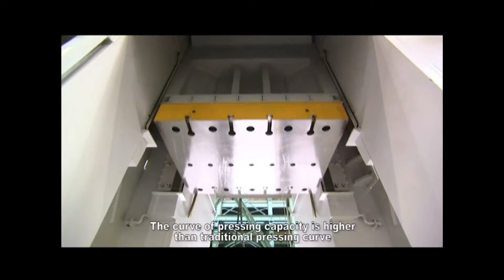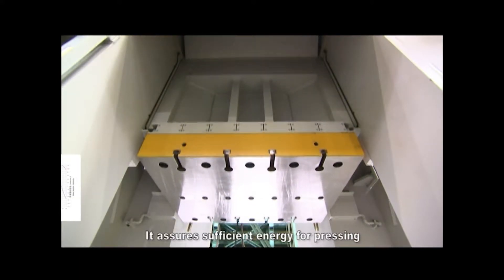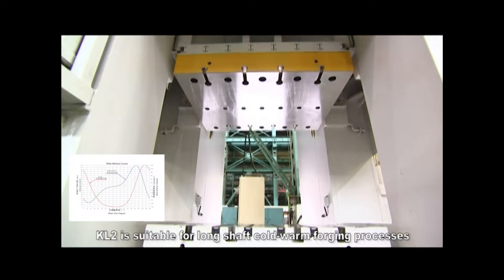The curve of pressing capacity is higher than the traditional pressing curve, ensuring sufficient energy for pressing. KL2 is suitable for long shaft cold and warm forging processes.